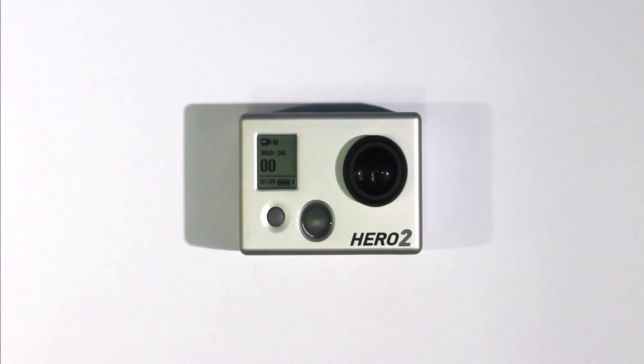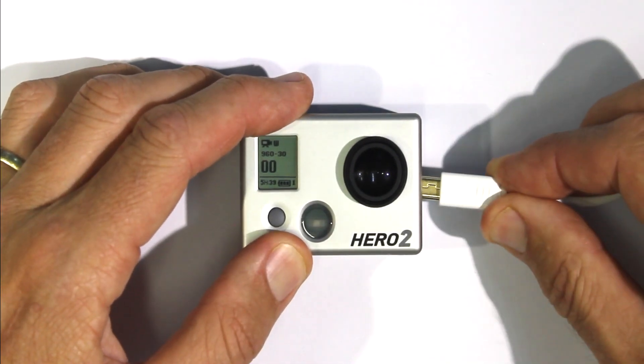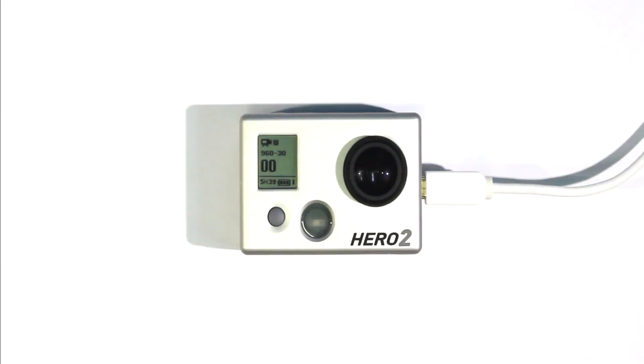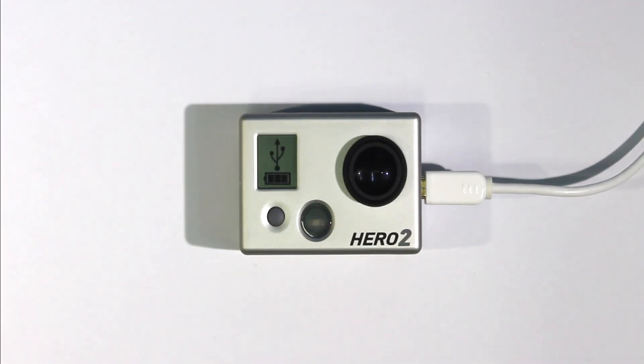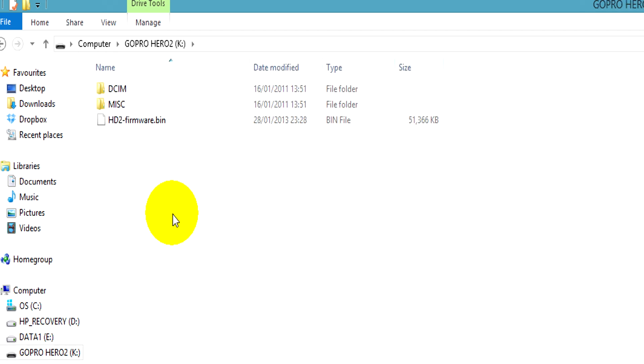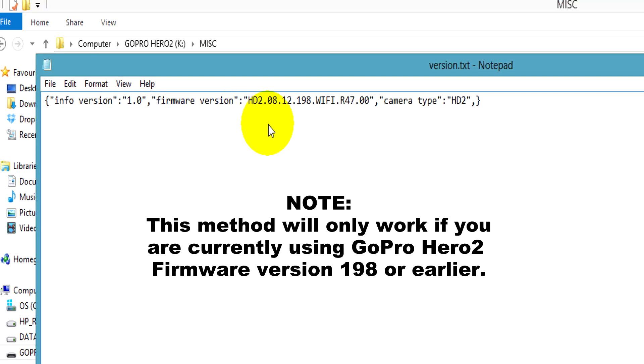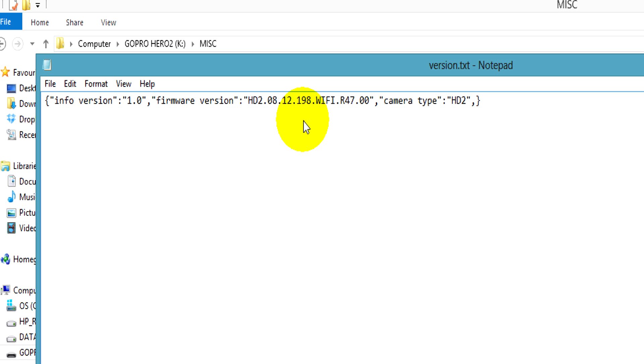If you want to check what version of firmware you currently have installed on the camera, you can do that easily by plugging the camera into your computer with a USB lead and going to the SD card. Open the miscellaneous folder and in there you will find a version text file. Open that to see what version of firmware you are currently using. Note that this method will only work if you have firmware version 198 or earlier currently installed on the camera.